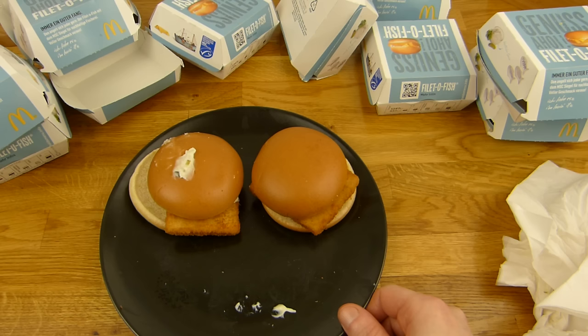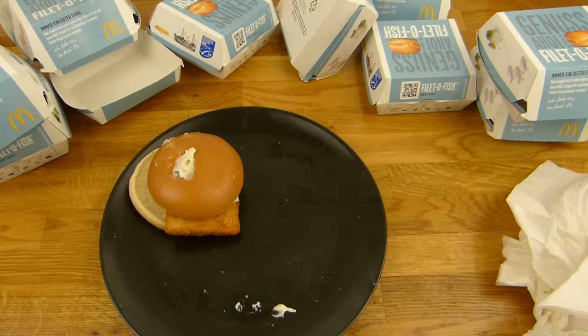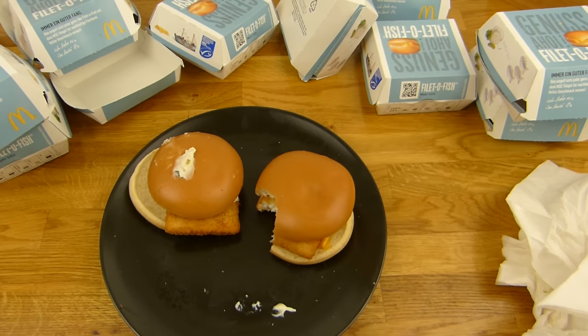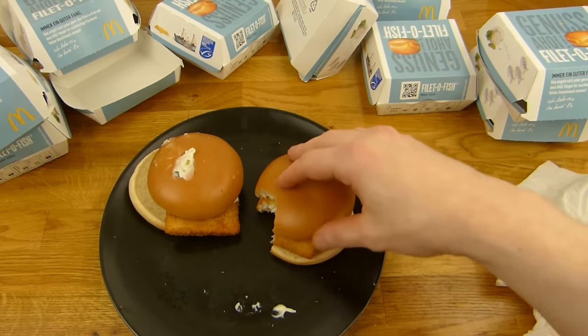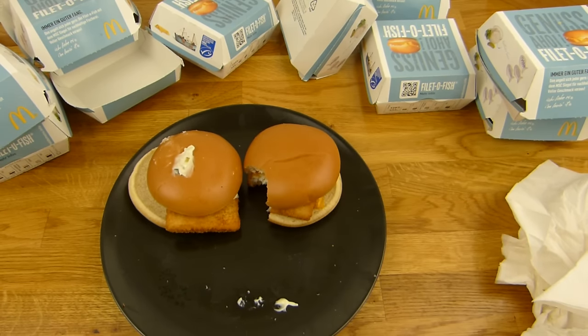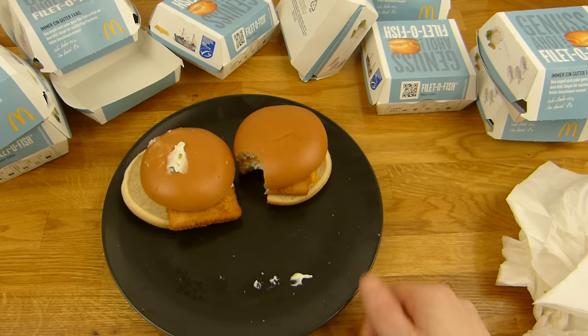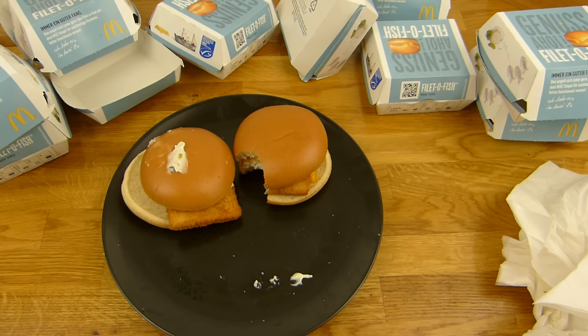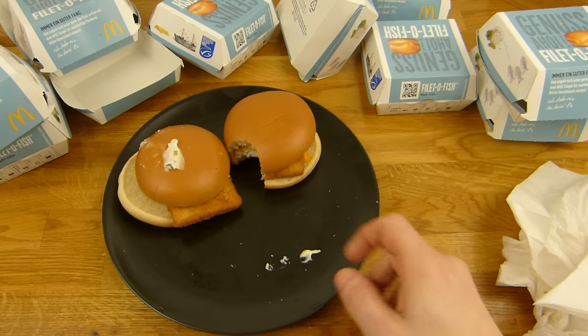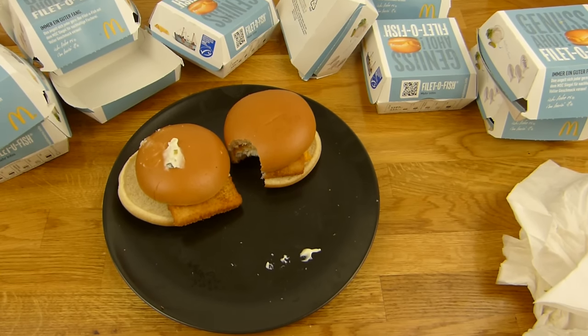Jetzt kann ich wieder — aber wenn ich den Bissen nehme, dann... Das ist trocken. Daumen nach oben — 8 und 1 Bissen. Alles klar. Vielen Dank fürs Zusehen. Bis zum nächsten Video.